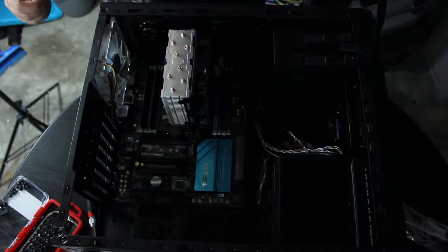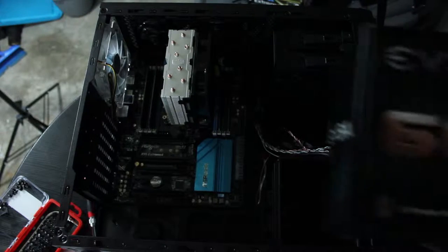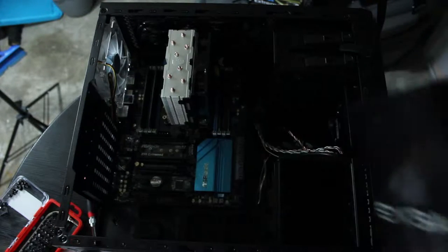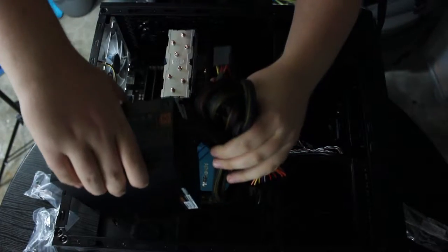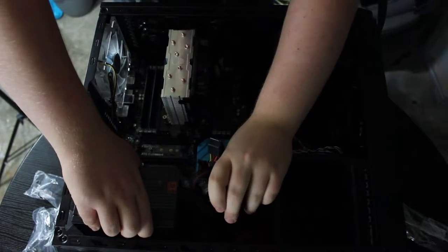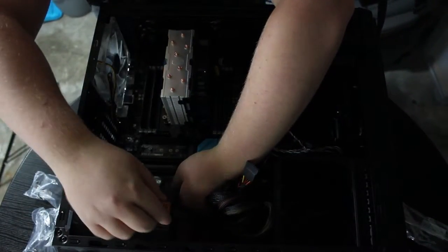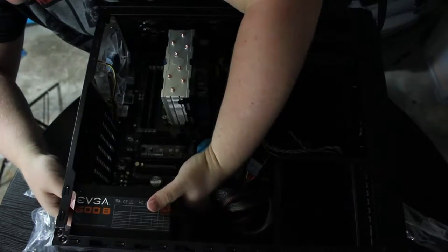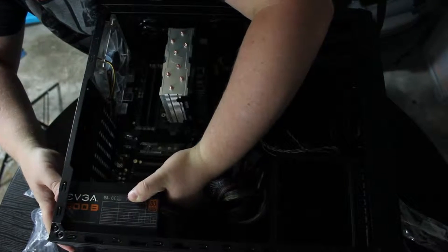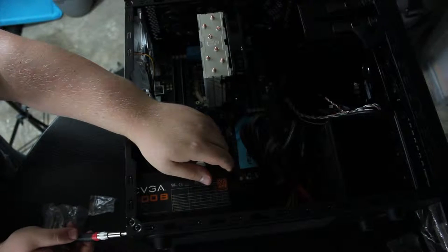The next thing we're going to do is install the power supply. I've got an EVGA 600 Bronze. We're going to slide this right in here.